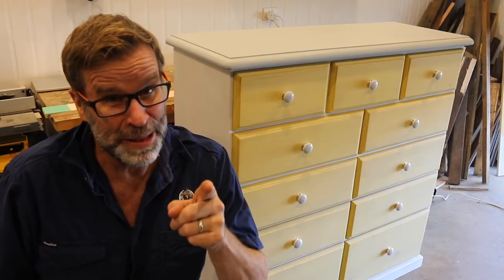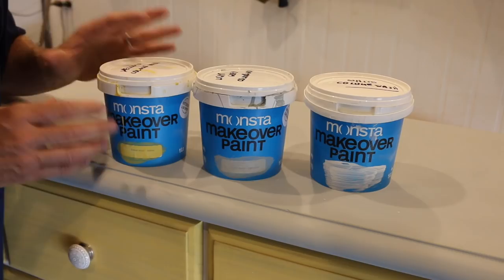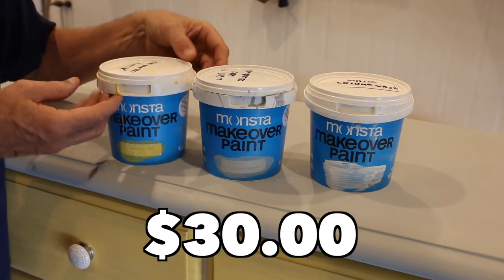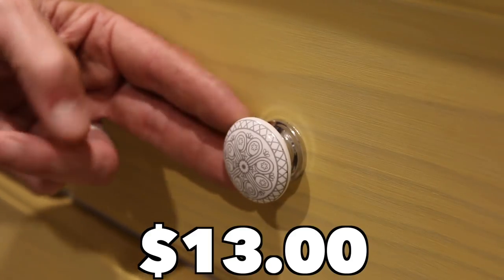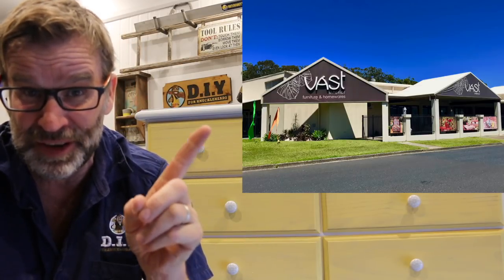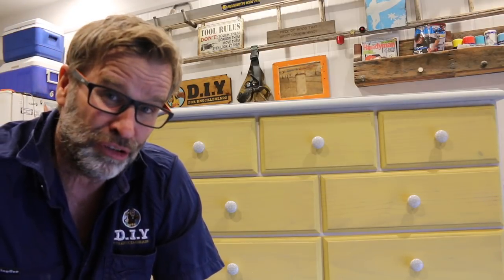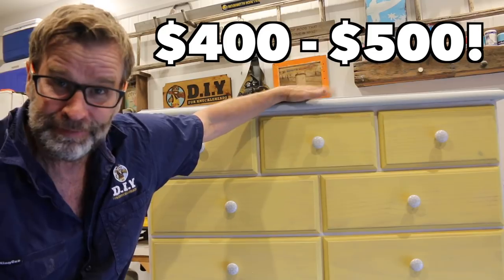Now, with everything said and done, the big question is how much do you think I could sell it for? Well, initially I paid $30 for the dresser. All up, I reckon I've used about $30 worth of paint, and there's still a heap left in each of these tubs. And those porcelain draw knobs set me back $13 for a pack of 12. That comes to the grand total of $73, and I'll throw in an extra $5 for sandpaper, so all up $78. Now the good news is I've just had the dresser valued from a very well-known furniture shop here in town called Vast Interiors, and Heidi the owner has given me a price range of between $400 and $500. Bang! Mission accomplished.